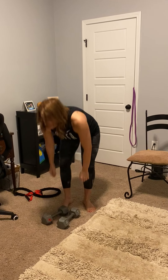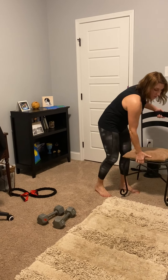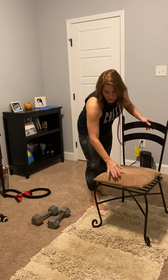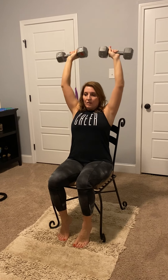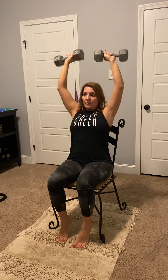Next we have our seated shoulder press. I'm going to take my chair here with weights. Up at the shoulder, sit tall and straight. Make sure you breathe. That was 12.